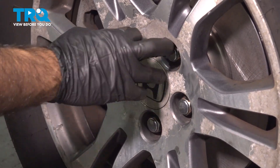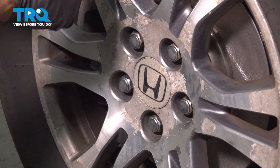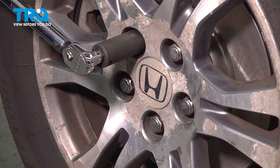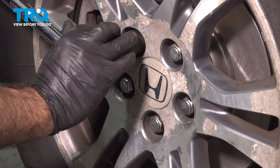Now that we have our lug nuts snugged up and the vehicle is down on the ground with some weight on the suspension, we're going to torque our lug nuts to 94 foot-pounds in a criss-cross pattern.